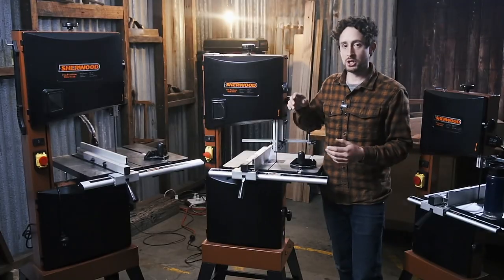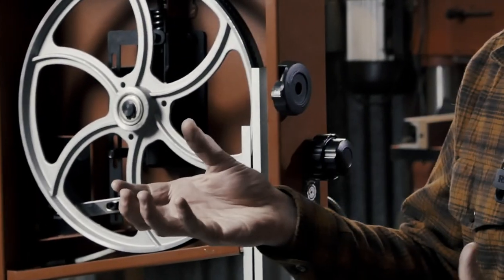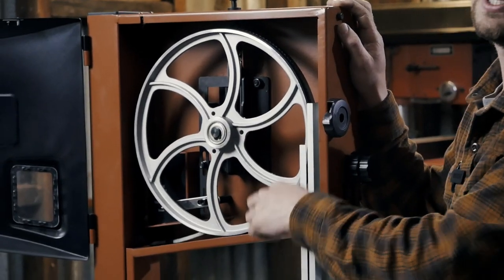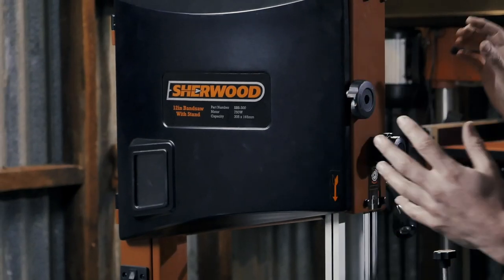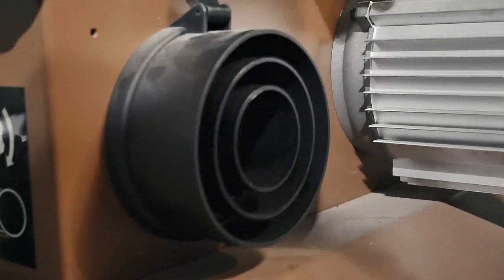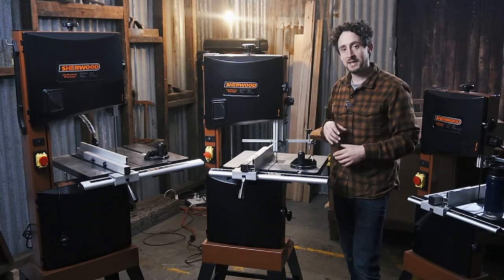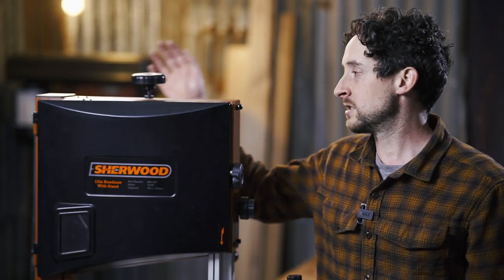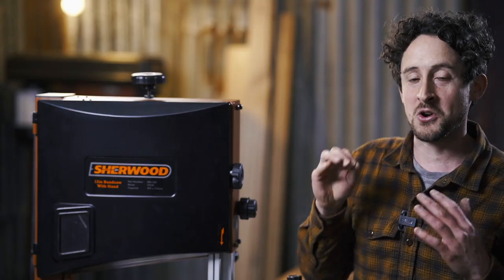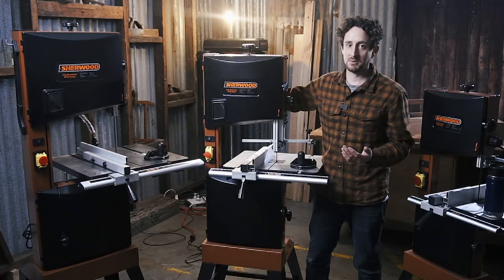All three models share cast aluminium wheels which have all been balanced — a really nice feature. If you've got a lot of vibration from the wheels you won't make clean cuts, and you'll notice little metal clamps on them as part of the balancing process. The machines are well dust-ported with capped dust ports you can fit to your extraction system, which is really key because they fill up with dust quickly. Finally, on the back of each machine there's a little tool caddy with all your allen keys and a spanner in their own spots so they're not rattling around and you don't lose them.